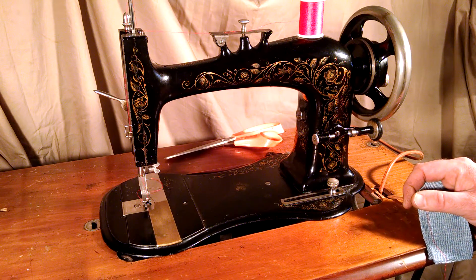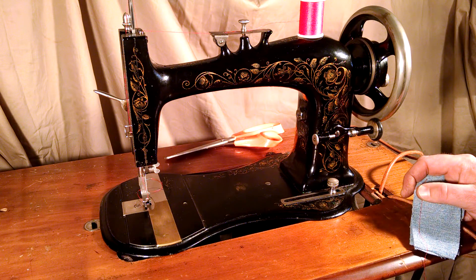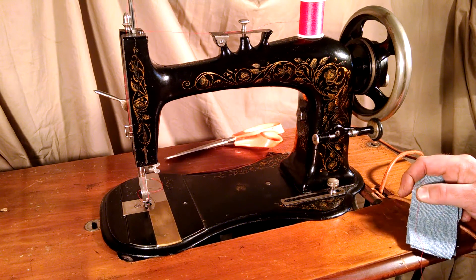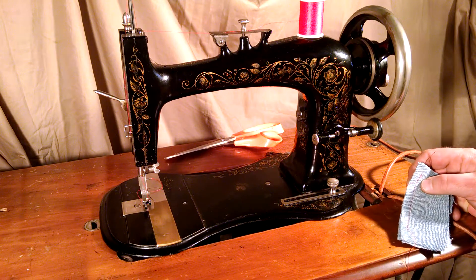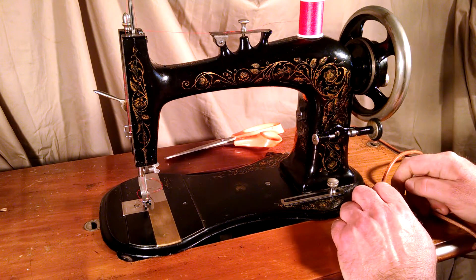Serial number — it looks like the first two things are stamped 5M, then followed by a six-digit number: 217368. I don't know its exact date, but I believe it's from the 1890s.